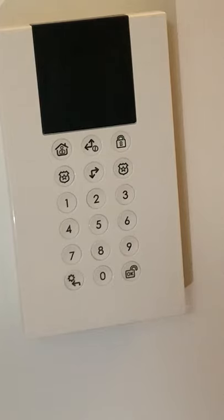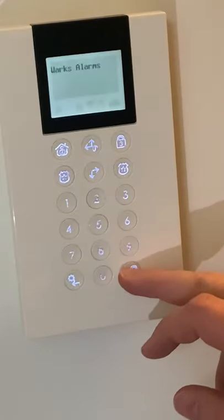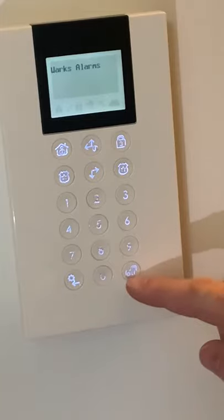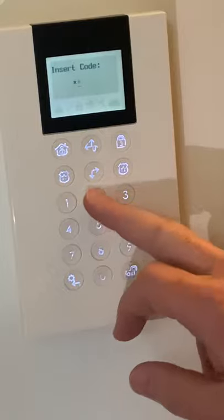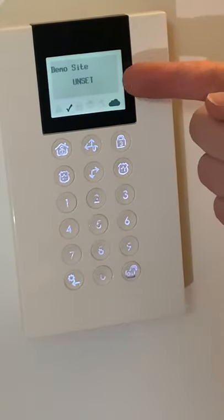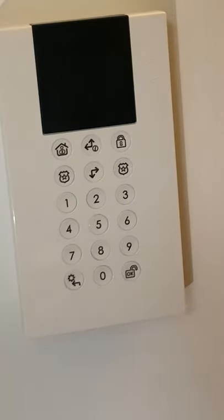I'm now going to disarm the alarm. To do that I simply press any key to wake it up, then I press the unlock key which is the bottom right key. It will ask me for a code. For the sake of this I've set up a test code: one, two, three, four. You will now see that the panel is saying it's now disarmed. I do not recommend that you ever use such a simple code as 1234, but just for the sake of this demonstration today.